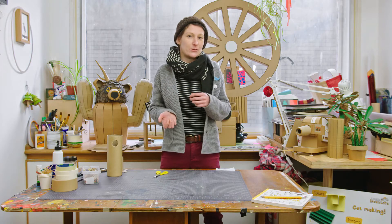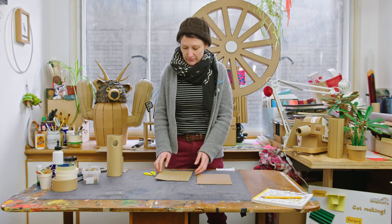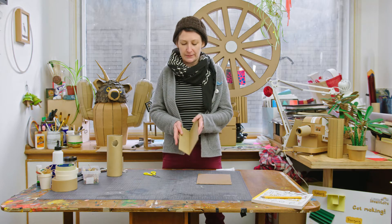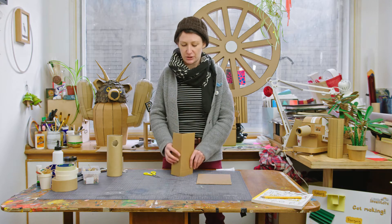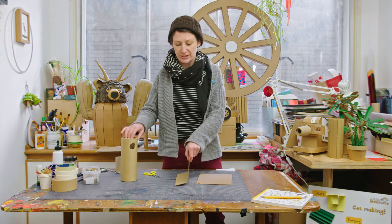Next we'll look at attaching things with tabs. To make a tab you're basically using the scoring technique we used in the very first video. You want to draw a line, score that line, and then bend it. This piece here is your tab and this piece is the main piece, so you can use this tab to attach - again you could attach it to a tube or you could attach it down.